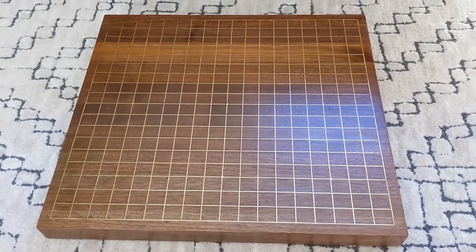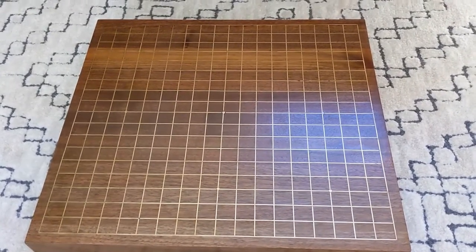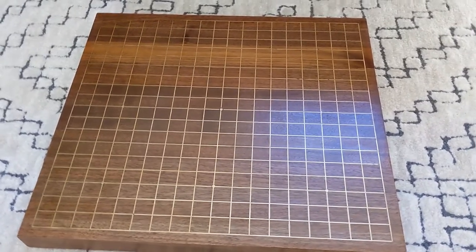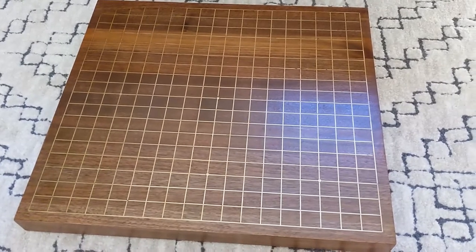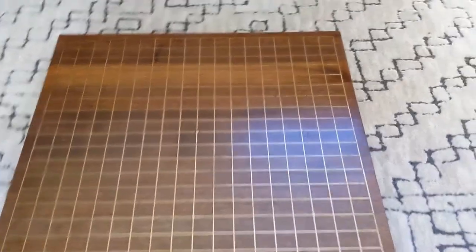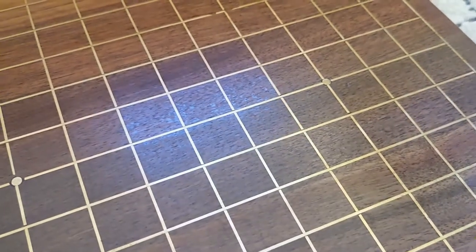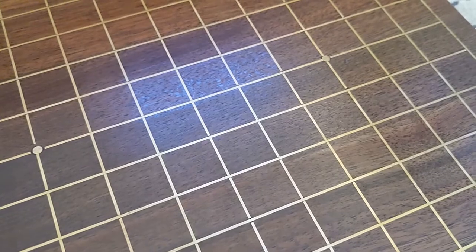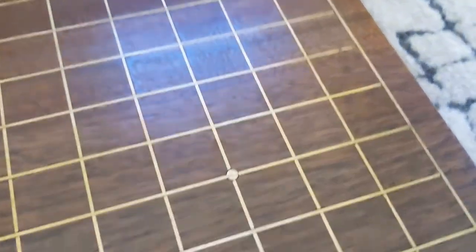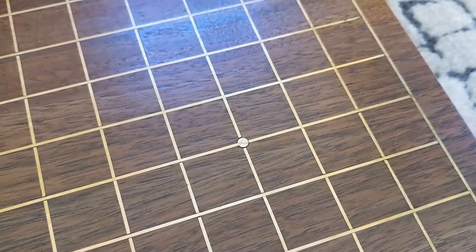The fancy ones have the lines applied with a metal sword. My goal with this project was to see if it would be possible, rather than using paint to apply the lines, to inlay wire into the wood. With a metal inlay, you get these beautiful metal lines that don't wear off, because it's actually metal embedded into the surface of the wood. You can see the board also has these little circles — these are called star points — and I made those out of brass rod.